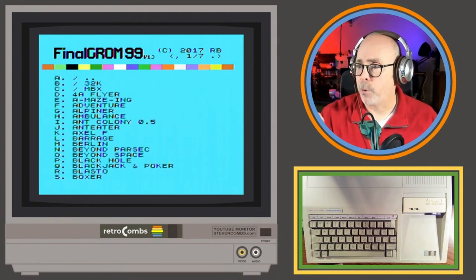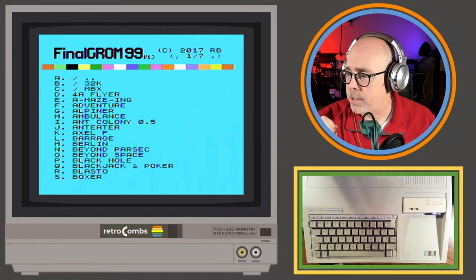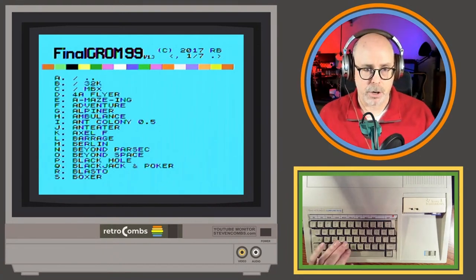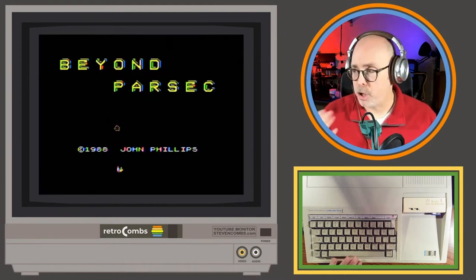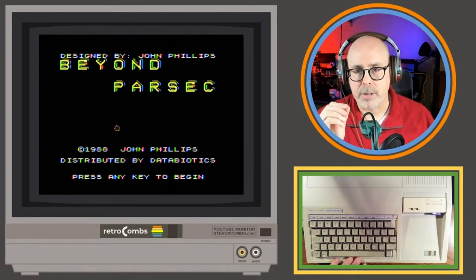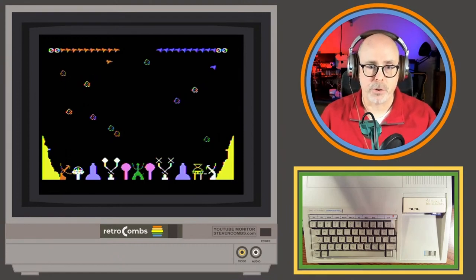We've got four or five concurrent viewers — Mark's out there, Jamie from Jamie's Hack Shack. If you're in the chat, drop a hello and let me know you're there. I'm going to try Beyond Parsec — it's a two-player game but you'll get an idea of how this works. That's working, and you should be hearing sound. I fixed the audio today so sound is now coming out of both channels.